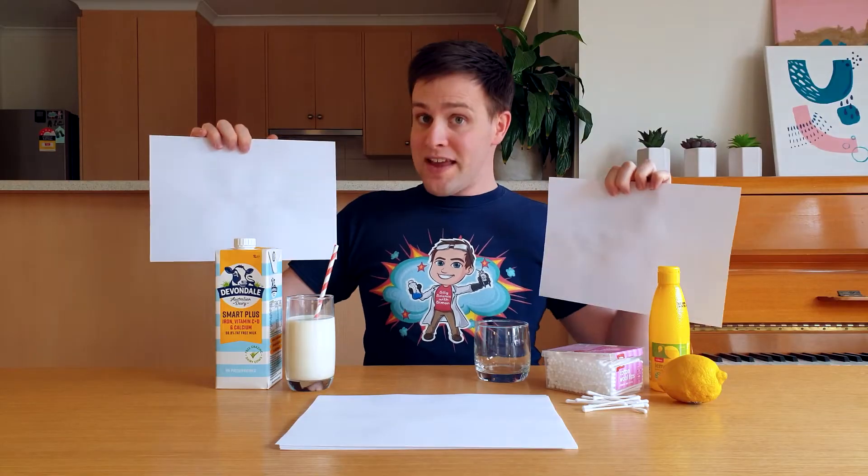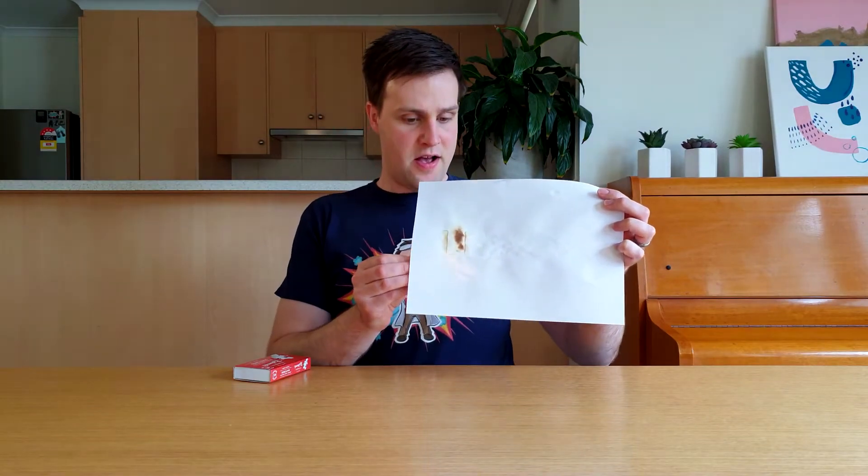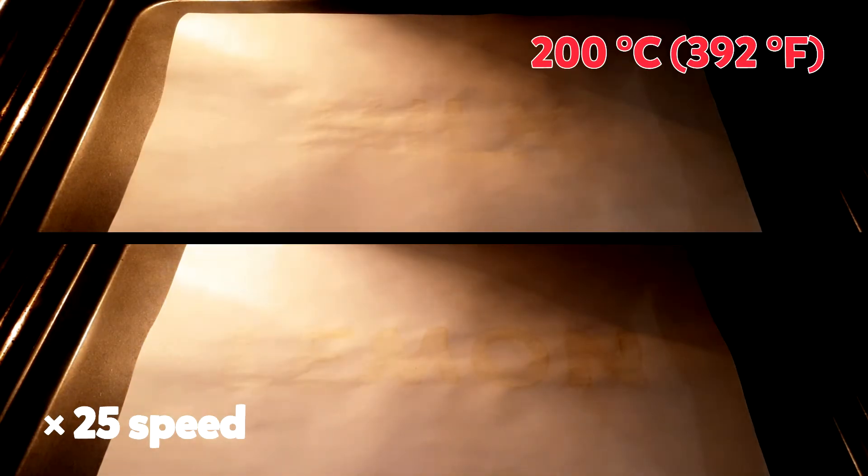The ink on both pieces of paper has now dried. So how do we reveal the messages? Lemon juice and milk are both heat activated invisible inks — they reveal their message when they're heated up. While a match will work, it can also make the paper catch fire. A better idea is to place the paper in an oven at 200 degrees Celsius and wait for about 5 minutes.